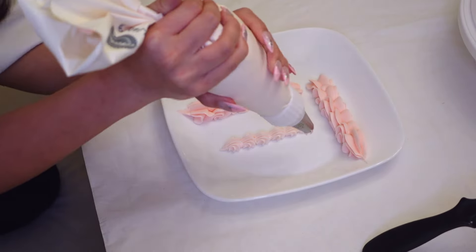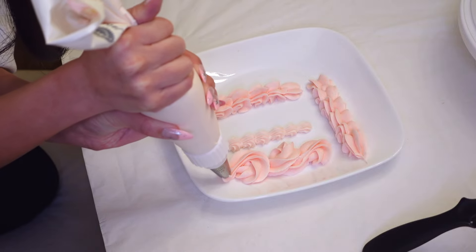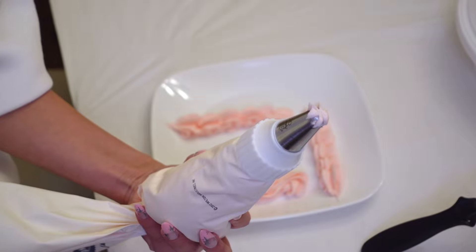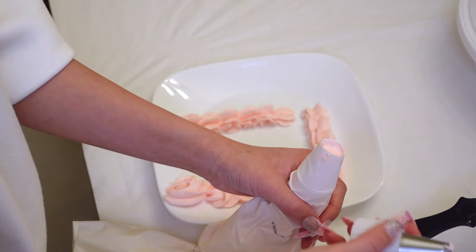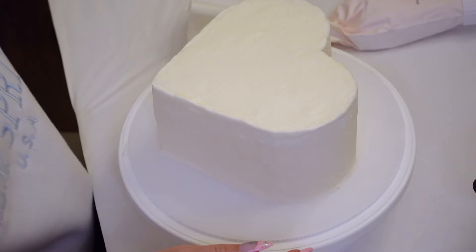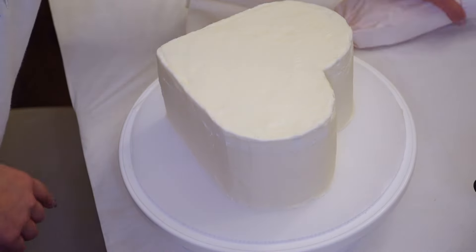You can also pipe other designs. This one is where you go around and then loop around in the opposite direction and then loop around this way — it's kind of like making a bunch of figure eights and it comes out looking like that. To change icing tips: squeeze the frosting away from the tip a little bit, open this up, take out the icing tip, and put the new one in.